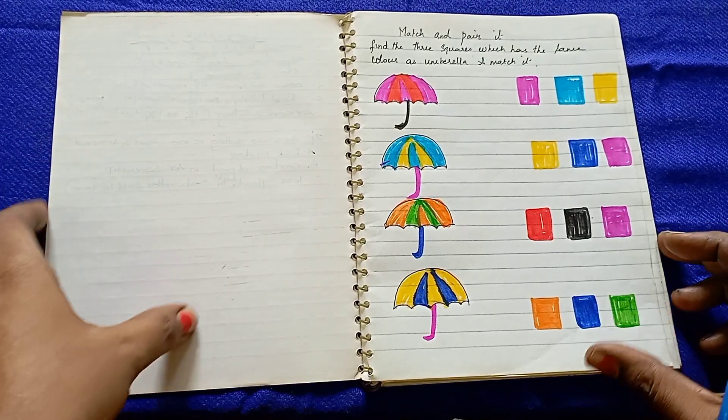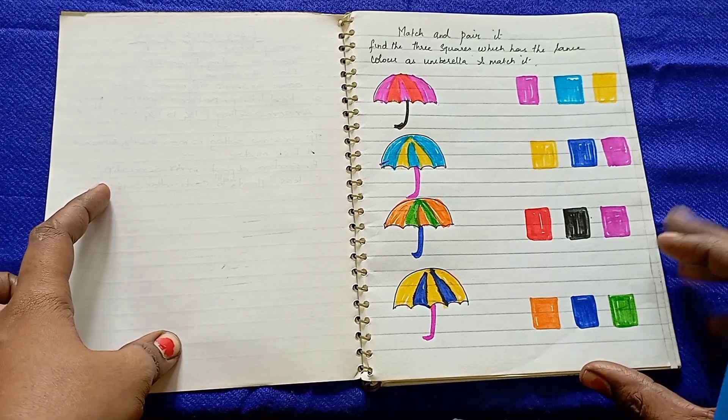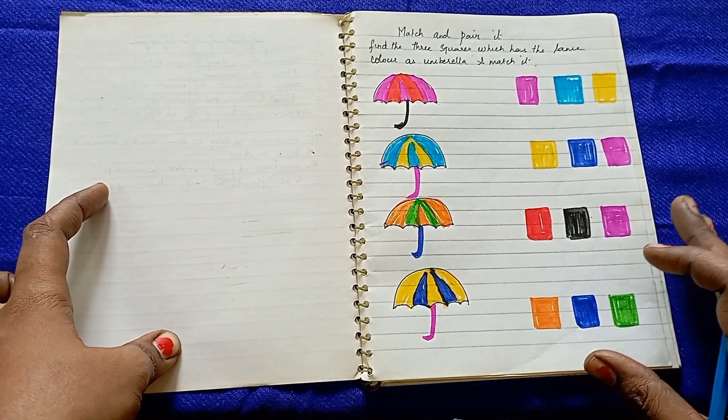Hi guys, welcome back to Sushant Sahana's world. In this channel, I will show you a video about 4-6 years of kids' logical thinking worksheets.